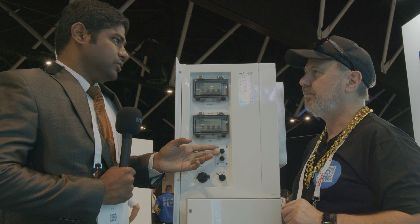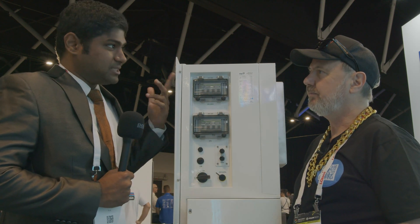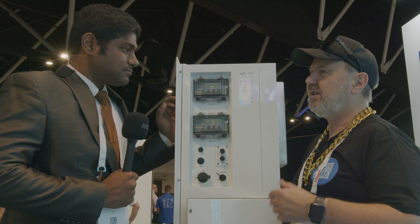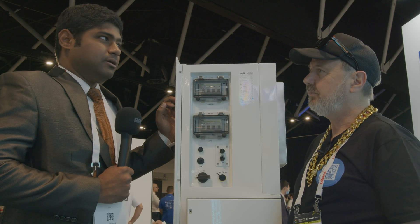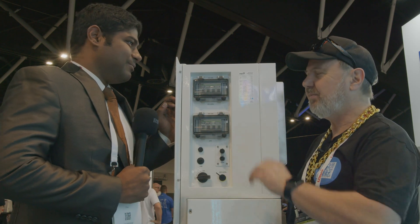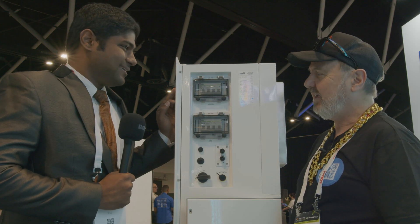The DRM is set to DRM zero by default, which covers general AS4777 requirements. For additional DRM functions you need an external device. As for using DRM for VPP, it's likely possible — these things often come as firmware upgrades later.